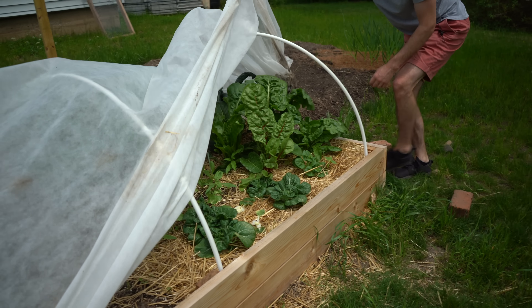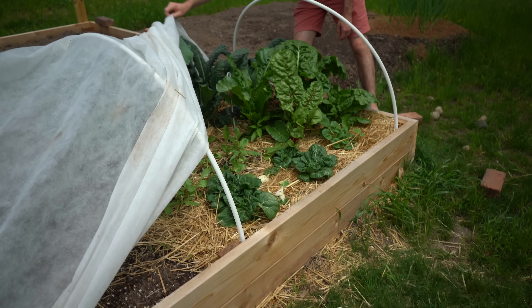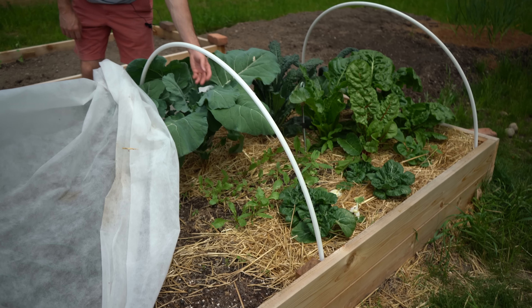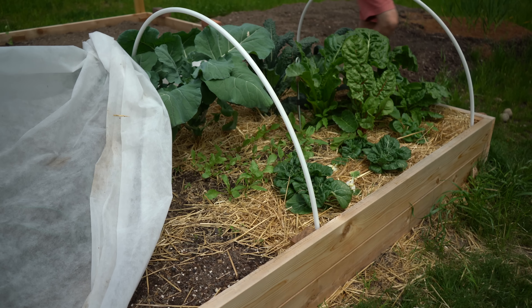If you don't have a great location to harden off, one other tip is to use shade cloth. We have some shade cloth over our garden bed right now and it provides a little bit of protection from those UV rays and can really help prevent sunburn on your young tender plants. Over time you can peel back layers of the shade cloth and gradually adjust the plants to the sun that way instead.